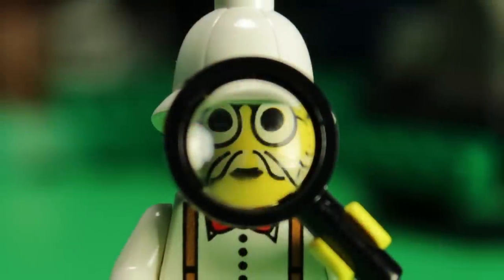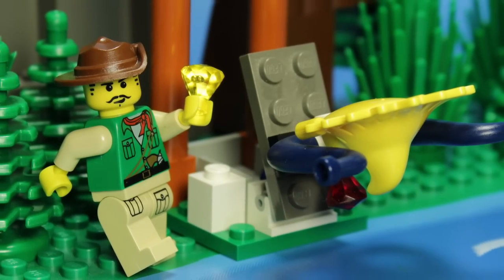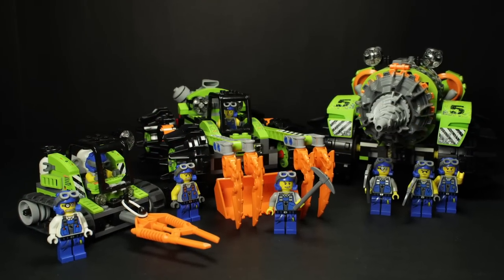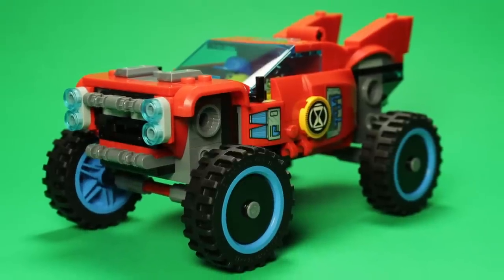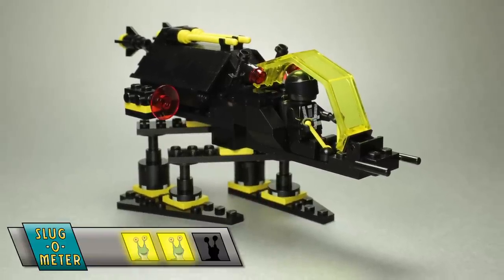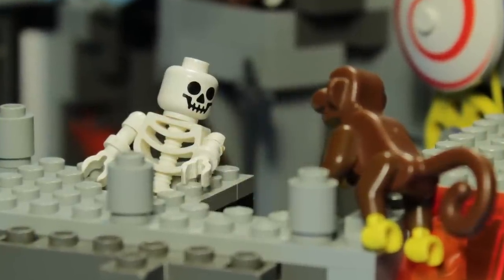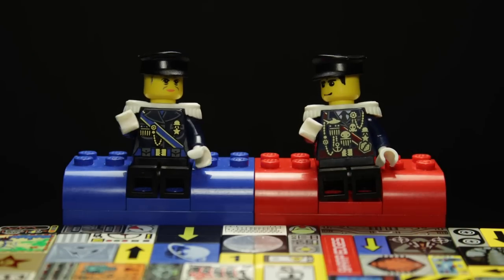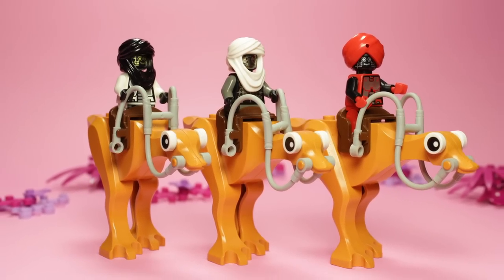However, there is a distinct drawback to this system, and I knew it going in. The Slugometer requires context to operate correctly. That means if I don't have all the sets from a given series, I can't offer an informed score. I can't give a meaningful rating to a set that I lack contextual experience for. So what does a 2 out of 3 slug rating even mean if it's the only original Blacktron set I own? Because of this limitation, the Slugometer has to be used sparingly, and only when I feel I have enough background to make an informed judgment.